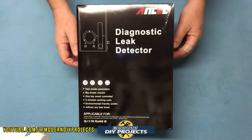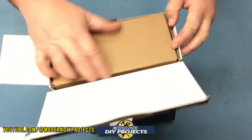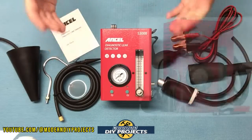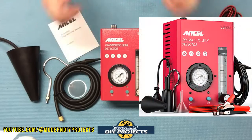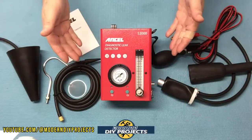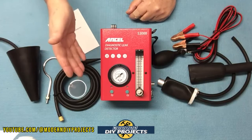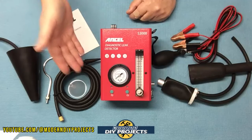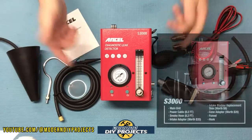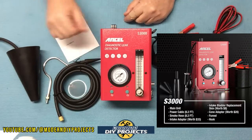Here's a shot of the box. Let's open this up and see how it performs. This is the S3000 smoke machine and leak detector from Ancel, available on Amazon — link in the description below. At the time of making this video, this kit retails for $239.99, but they also have a $30 discount coupon on their Amazon page. If I come across any additional discount coupons, I'll put them in the description below, so check that out first — you might get it even cheaper.